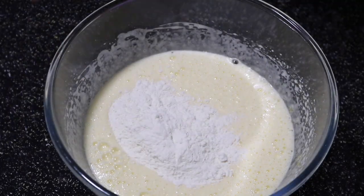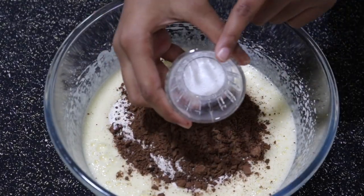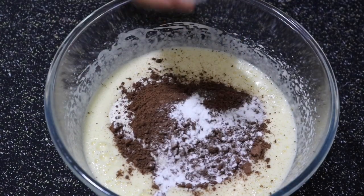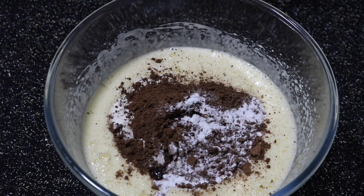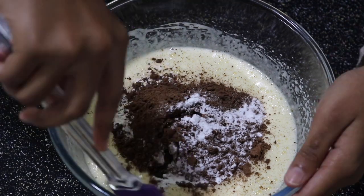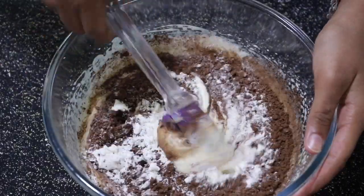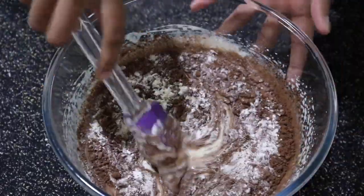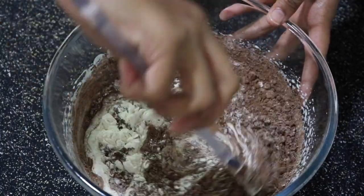Then add in five tablespoons of all-purpose flour, three tablespoons of cocoa powder, half a teaspoon of baking powder, half a teaspoon of baking soda, and one-fourth of a teaspoon of almond extract — you can also use vanilla extract instead. Then slowly start folding that in. Make sure you don't be harsh with this because we don't want to deplete any air bubbles that we packed in while beating the eggs.